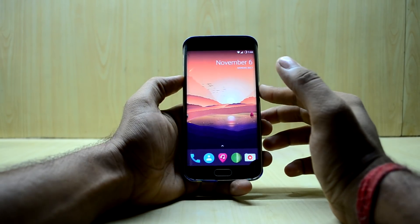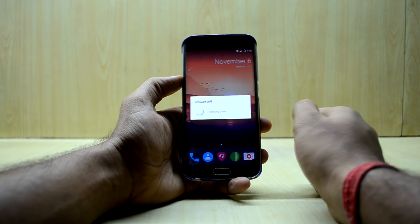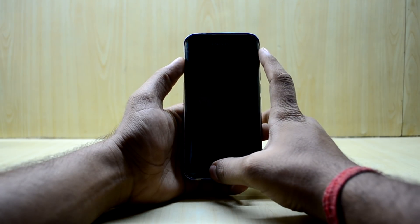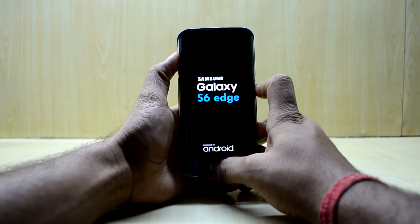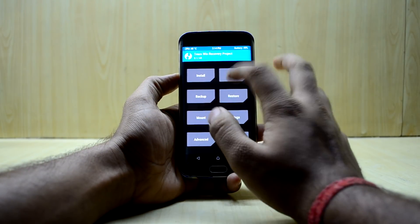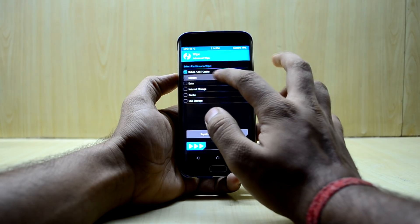To install the Ultimate Nougat ROM, first power off your device and go into custom recovery by pressing the volume up key, home key, and power key at the same time, then let go of the power key. Now go into Wipe, then Advanced Wipe, and select Dalvik/ART cache, system, data, and cache.